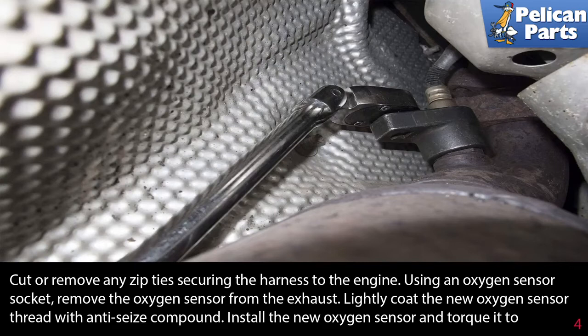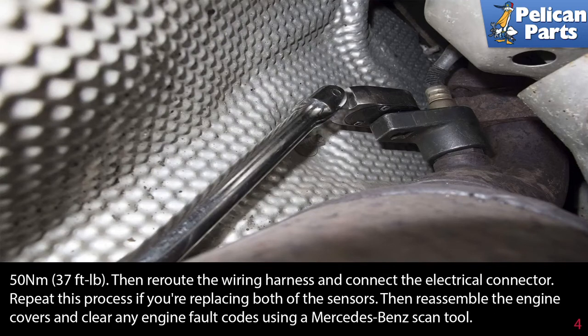Remove the sensor from the exhaust. Lightly coat the new oxygen sensor threads with an anti-seize compound if it didn't come with one already. Install the new oxygen sensor and torque it to 37 foot-pounds, then reroute the wiring harness and connect the electrical connector. Repeat this process if you are replacing both sensors, then reassemble the engine covers.